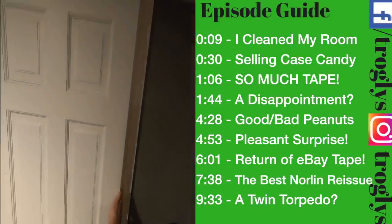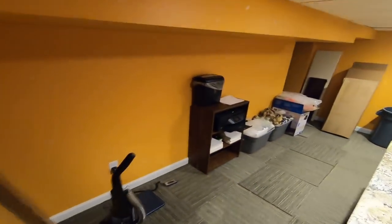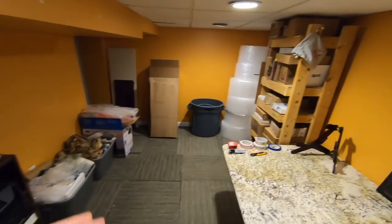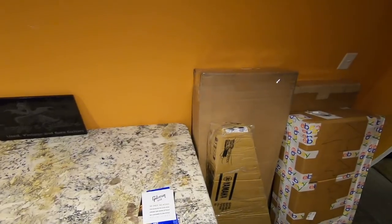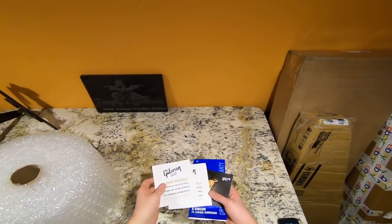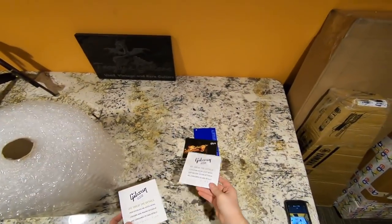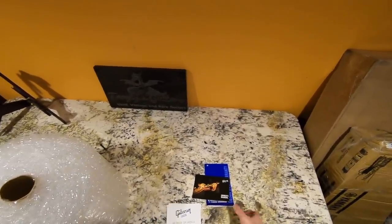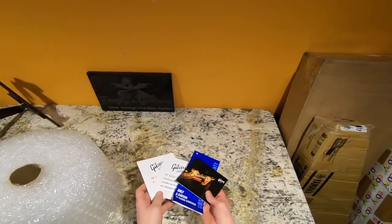Welcome back to the Troglies Guitar Show. I've been working on this room all day — remember all that mess? It's gone now, we've got echo in this room. I've got four guitars to unpack today and a paper tutorial on how to pack case candy. Sometimes I get loose case candy and if you have any of this stuff just sitting around, it sells really fast online — I usually sell these in lots of 20 and they go quickly.